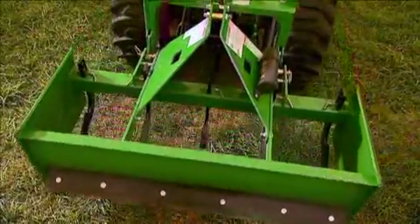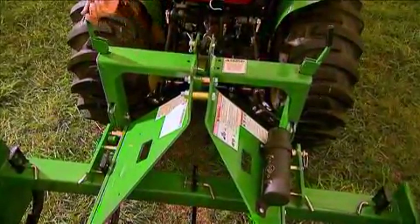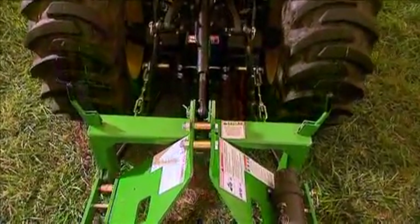And disconnecting is just as easy. Find a level surface to disconnect the implement. Raise the latches on the iMatch hitch and lower your implement to the ground. When the implement clears the iMatch linkages, simply drive away.